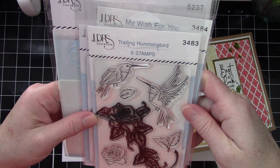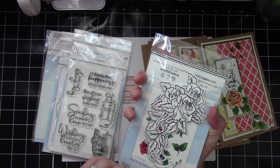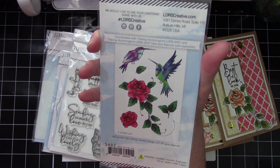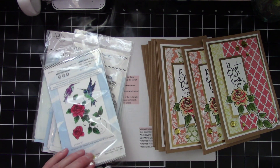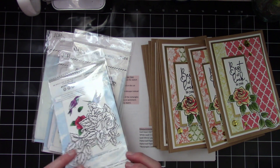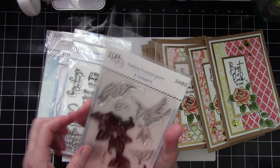This right here is a look at the LDRS Creative Trailing Hummingbird stamp set — that's the one I used. You can see it's really pretty. I have to say that making these was hard; there is a definite trick to getting those made so they fit with the die set, because the photopolymer the stamps are made out of is super stretchy. It was really difficult to get the correct curve on this end, so this was a tough one.